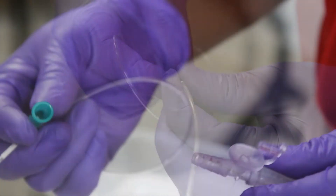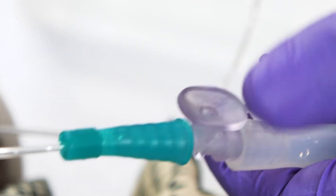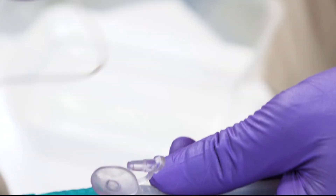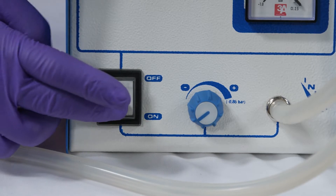Attach the catheter to the connector and turn on the machine, making sure the hole is open. While the hole is open, the machine is not yet suctioning through the catheter. You close the hole to start suctioning. Switch on the machine.